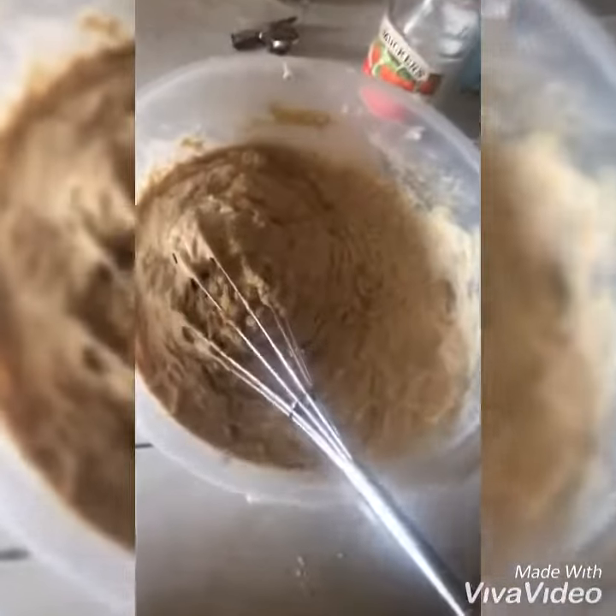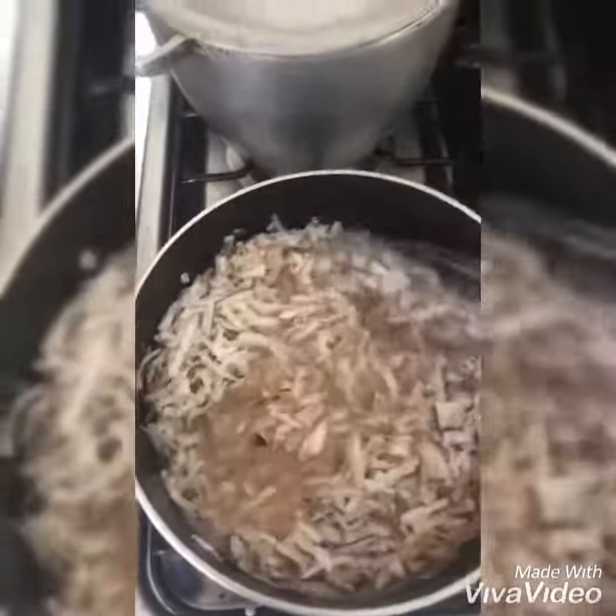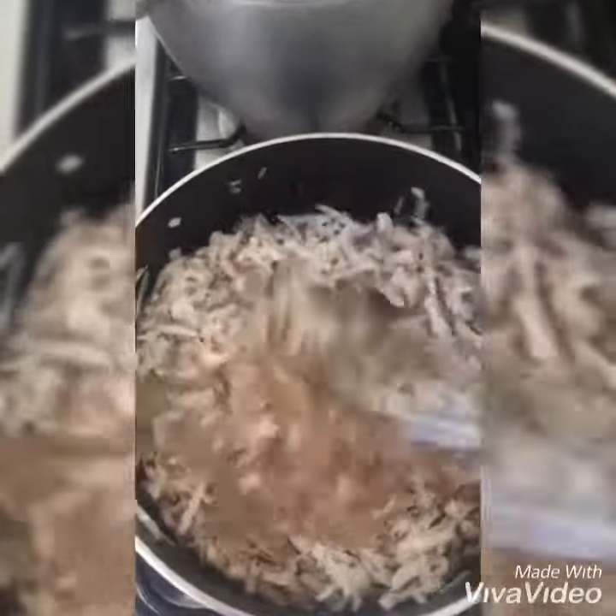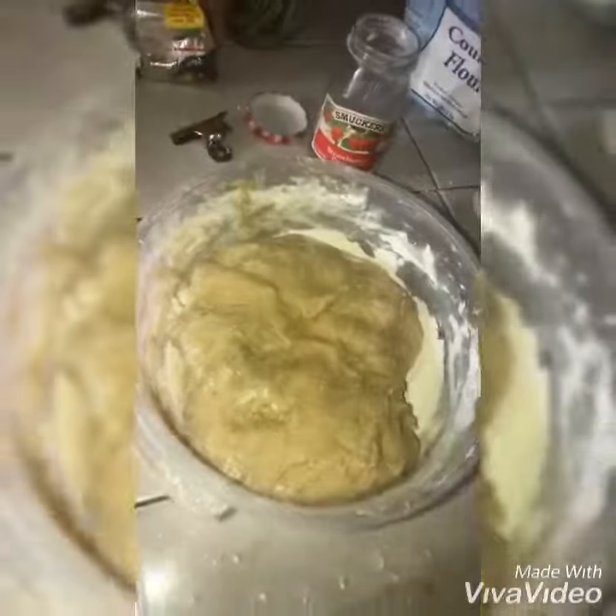So we are creating the dough. The dough is almost ready. And we are about to add our coconut to our boiled spices. Alright, so we are going to allow this to boil to perfection. The dough is ready.